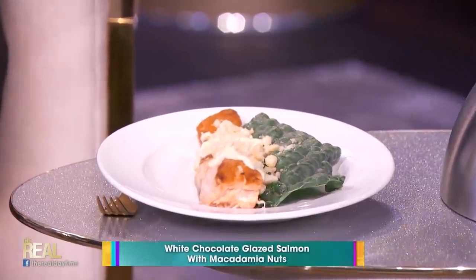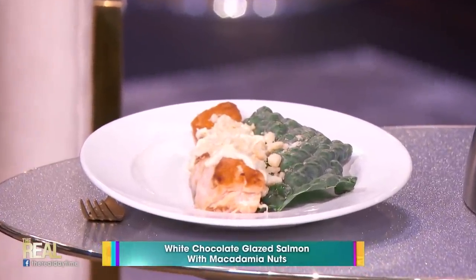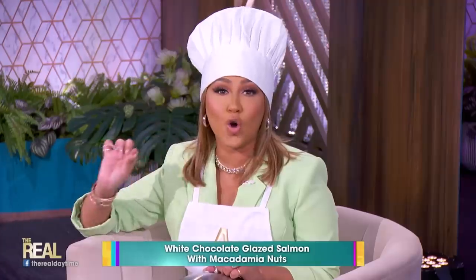This is my white chocolate glazed salmon with macadamia nuts. I promise you guys, it is so tasty. I actually like to bake mine in aluminum with maple glaze — same concept, that's the sweet. Same concept.